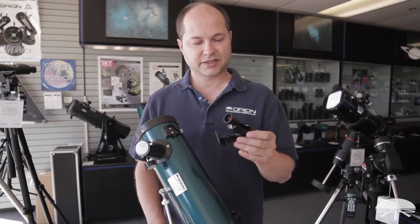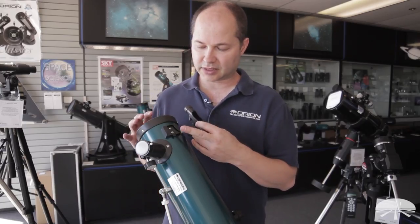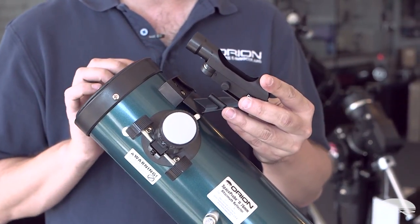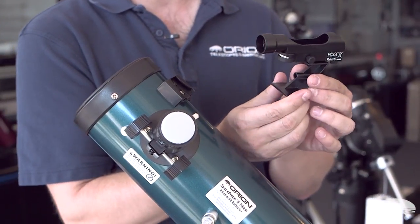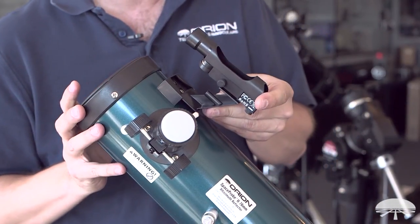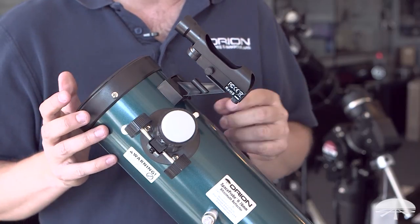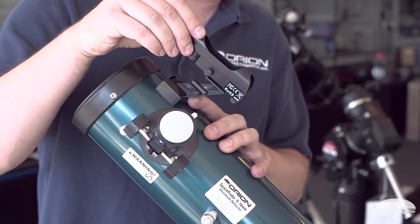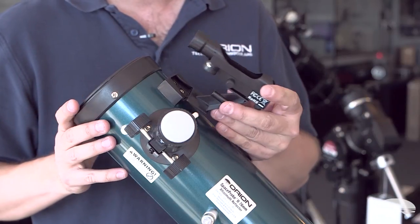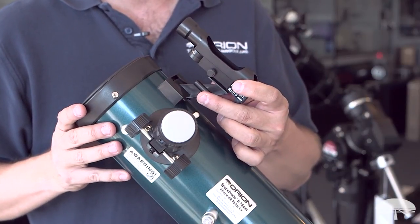The next step is to attach the viewfinder to the telescope's optical tube. It uses a little bracket and shoe, and it slips straight into place. The front of the shoe slides in from the back and you'll hear it click into place. If you ever want to take it off, there's a little tab on the shoe — just press it down and it removes easily. No tools needed.